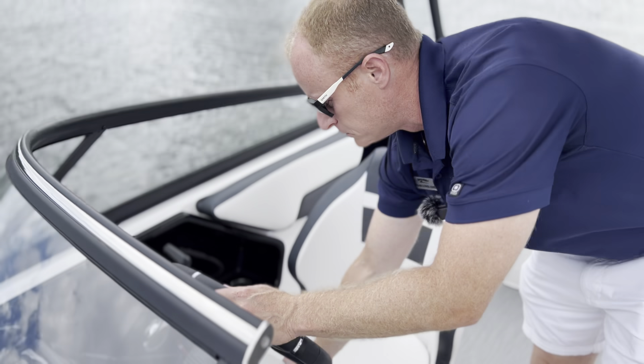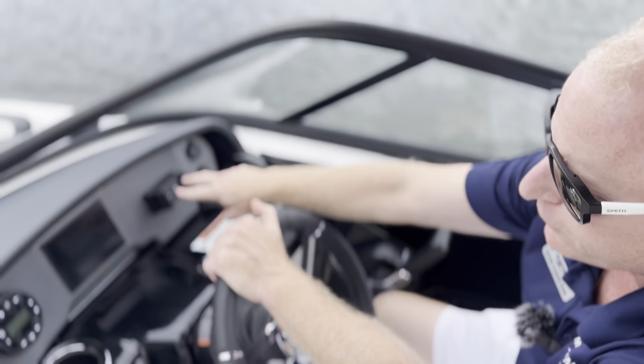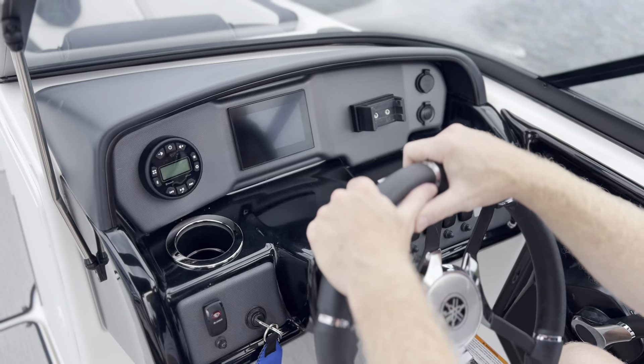We do have our bolstered helm seat here. You've got your phone holder, stereo controls, courtesy lights, and simple functions here.